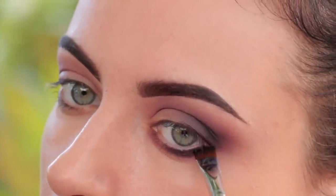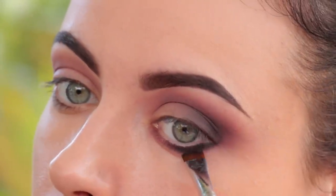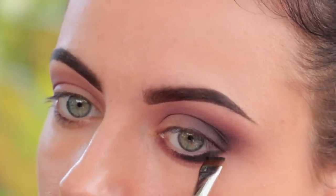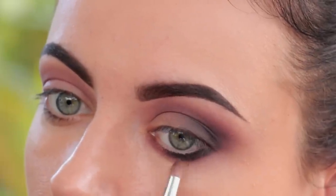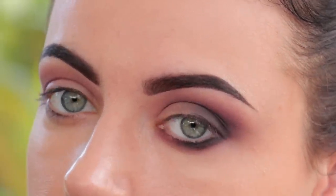When applying this shade on the lower lash line, make sure you wiggle the brush back and forth — this will give you that precision. You don't want to really rub it. Then if you want to soften it a little bit, go back with the pencil brush and just soften the line so it can look nice and smooth.